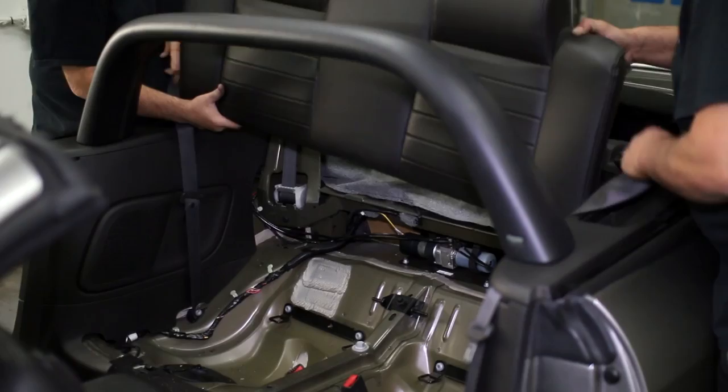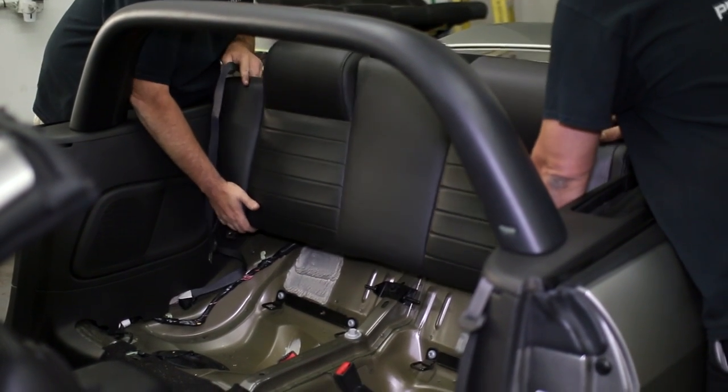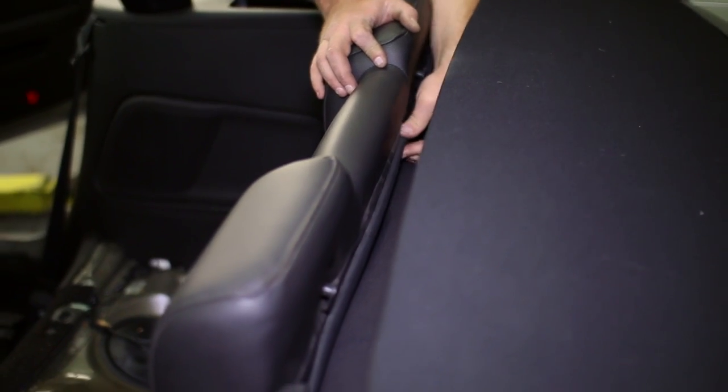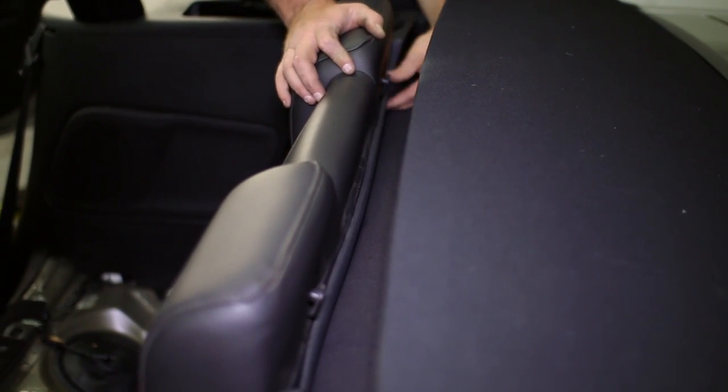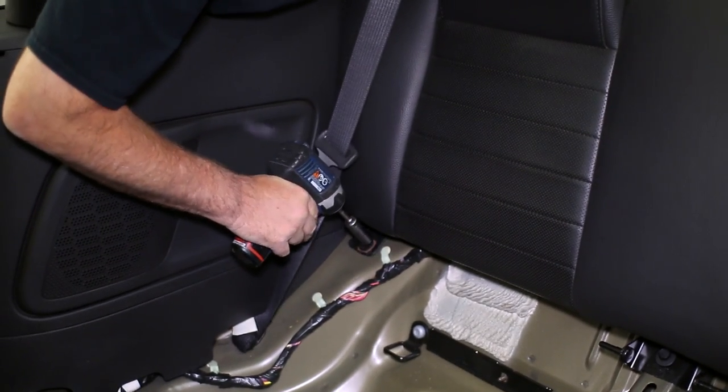The last remaining step is to replace the seats. Clip the seat backs into place in the car while reattaching the convertible top section. Bolt them back down, then set the bottom seats back into place.